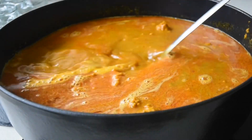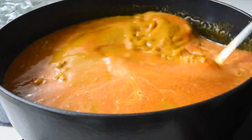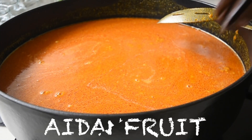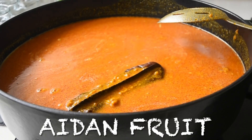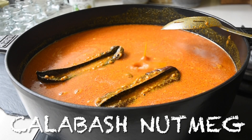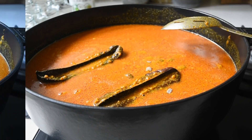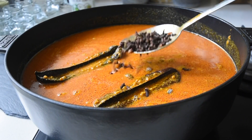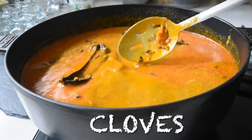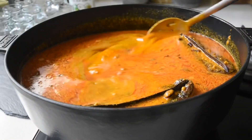After achieving that beautiful, silky consistency, I can now concentrate on the flavors. I've added my precursor, which is the eden fruit — absolutely sweet in its nature. Here I'm adding the african calabash nutmeg, which also gives sweetness. I've got cloves for warmth, and of course I need to add some salt to taste.